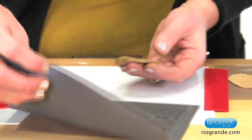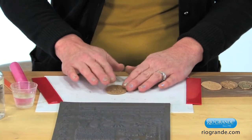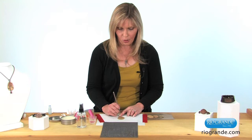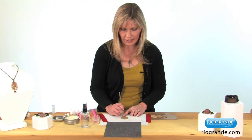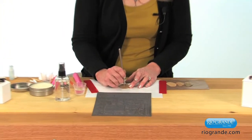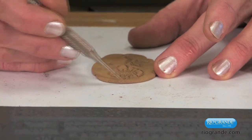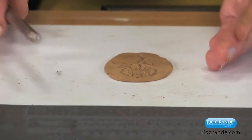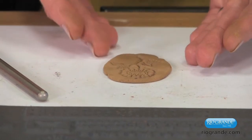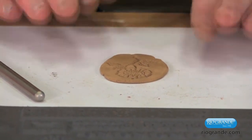Now it's time to let this dry. But before I do, I'm going to take a needle tool because I want a little hole at the bottom so I can hang a bead dangle. I just pierce a hole here, and then I pierce a hole at the top. Make sure you're not too close to the edge so that you have room to file. After this is all dry, I'm going to file the edges with a nail file and shape this into a more refined shape. So that can just set to dry.